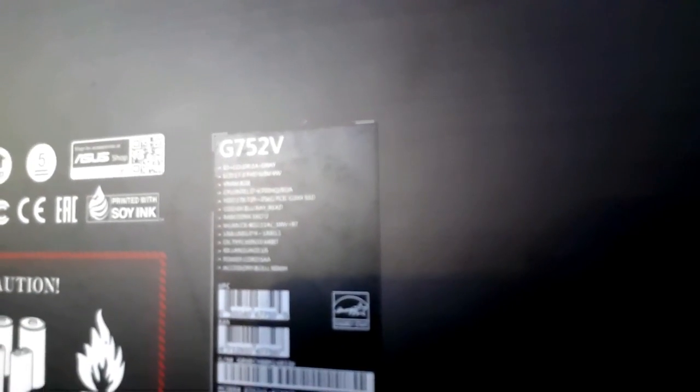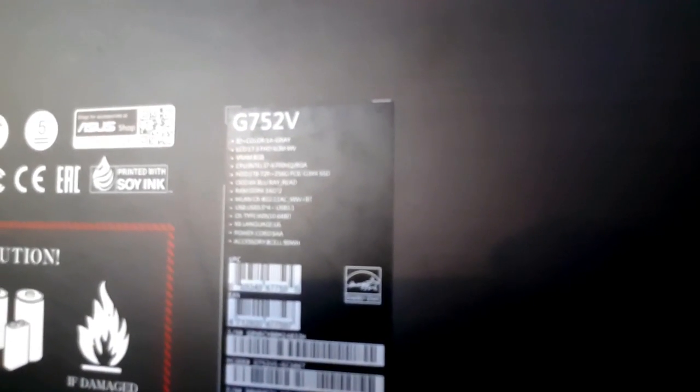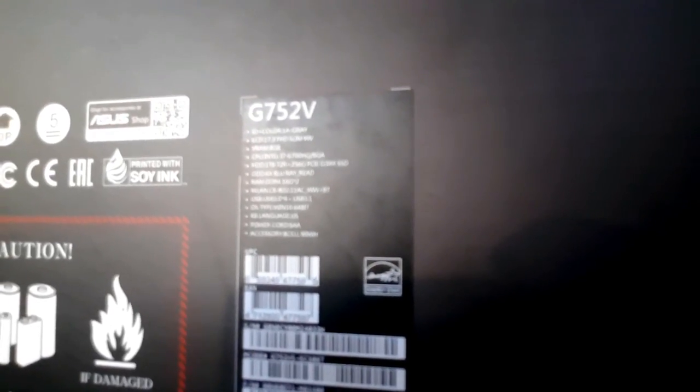You can see the laptop specs: there's a great LCD screen, 8GB RAM, CPU is Intel i7, HDD is 1TB, SSD is 256GB DDR4, RAM is 16GB multiplied by 2 giving 32GB total RAM, and for the graphics card it's currently a GTX GeForce 1070, which is a 10-series — really nice for the graphics card itself.